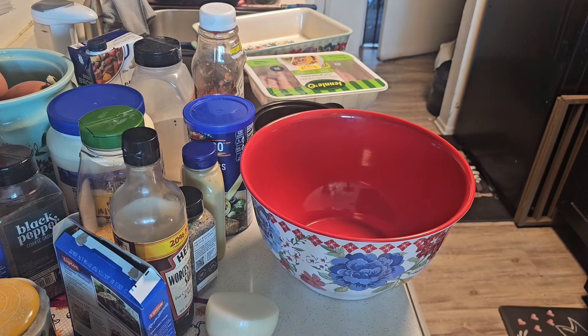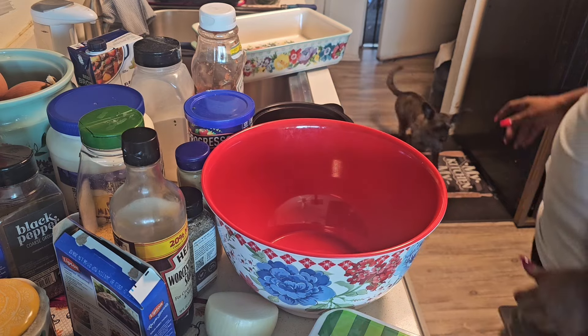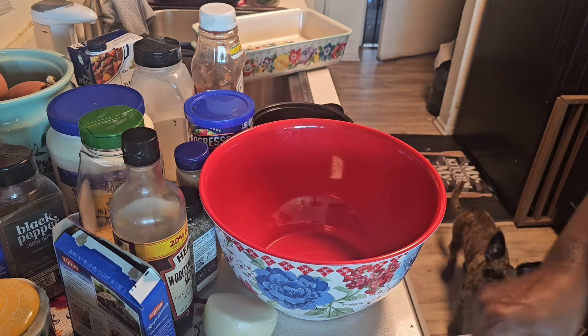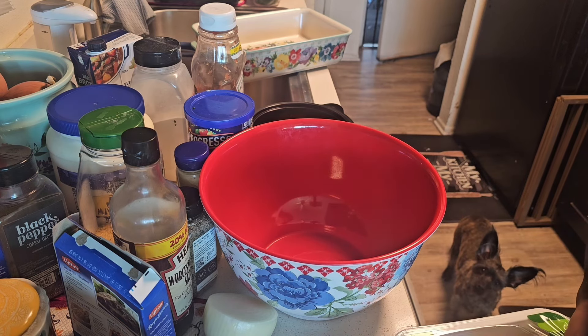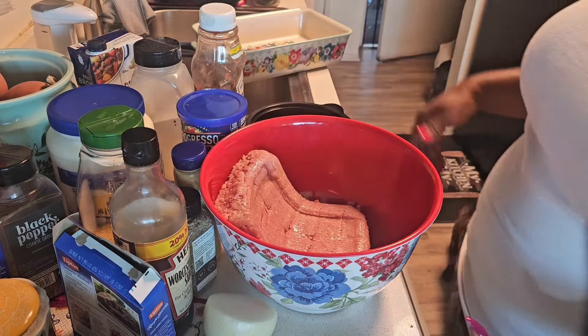All right guys, I have everything set up here. This is a three-pound package of ground turkey. You guys know what it is — I always use ground turkey, it's just one of my favorite meats to cook with. That goes in there.